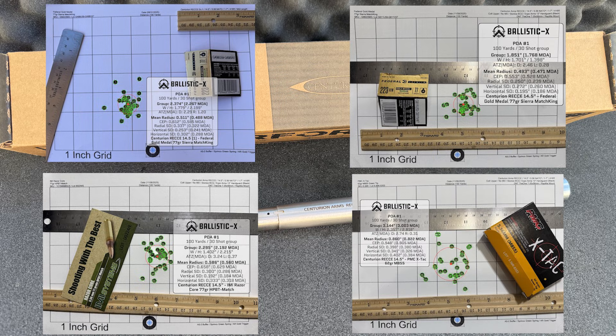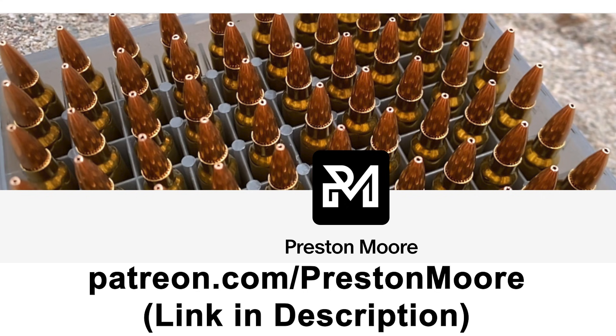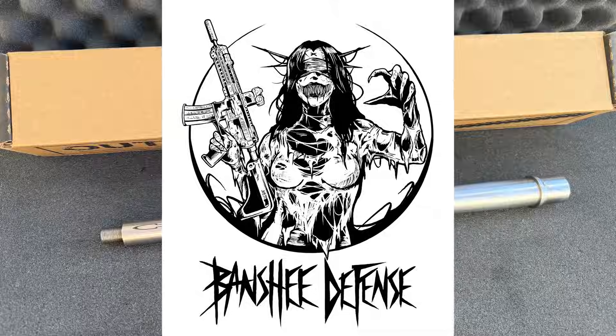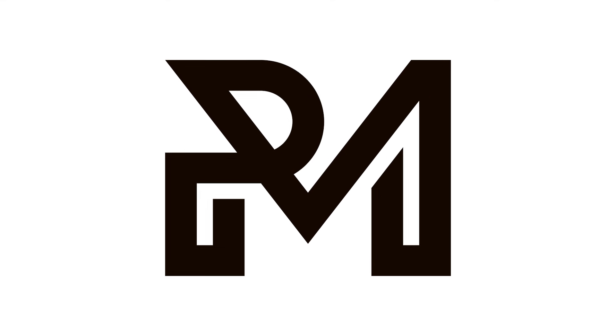And that will do it for the Centurion Arms 14.5-inch Rekki barrel. If you could like, comment, and subscribe to help me grow the channel, I'd greatly appreciate it. You can also check out my Patreon page if you're interested in offering further support. Thanks again to Banshee Defense for providing the barrel for this video. I'll see you next time.